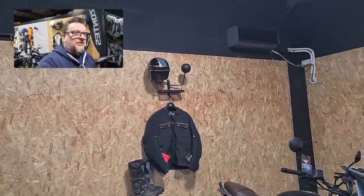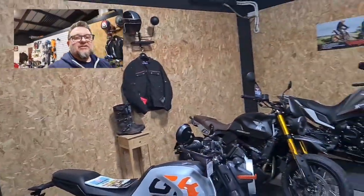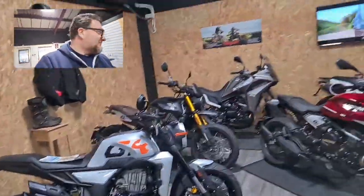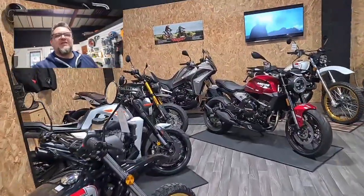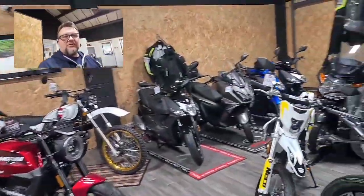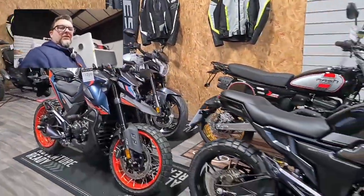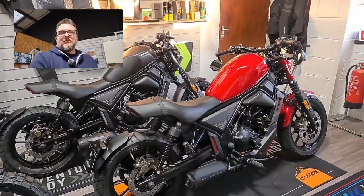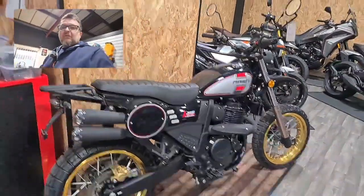Hey everyone, Finn here at Lincoln Bikes. I thought I'd give you a quick update on the project video we've got to do with the six-cylinder engine. We've had a busy week — we've been taking on more motorbikes. We've got Mash and Moto Marini in now alongside Kimco Scooters and Eco 50s, and then we've got all the 125s from Zontes, including the new cruisers which have just come in. What ace things these are — we're really, really busy getting bikes out.